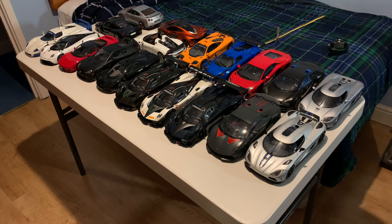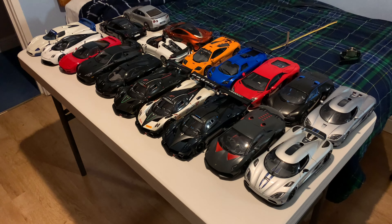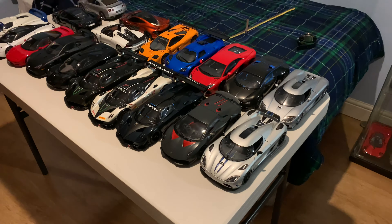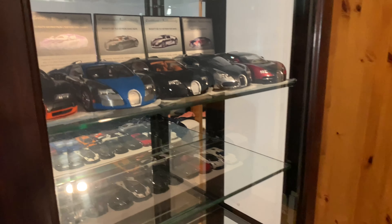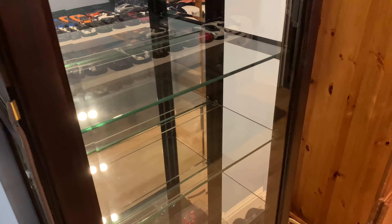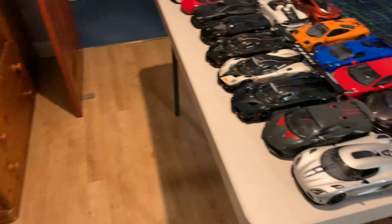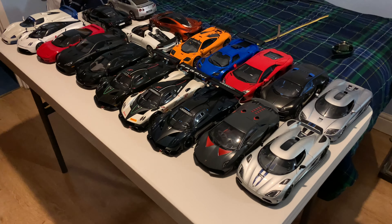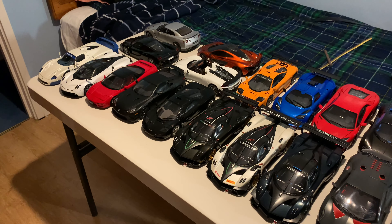I am just clearing out the cabinet to give it a quick clean - I try to do this every few months. I've put most of the models on the table; I've just left the Bugattis in the cabinet as I don't have any room for them right now. Everything else is empty, and it's giving me a chance to see what model cars I haven't yet done an in-depth review on.